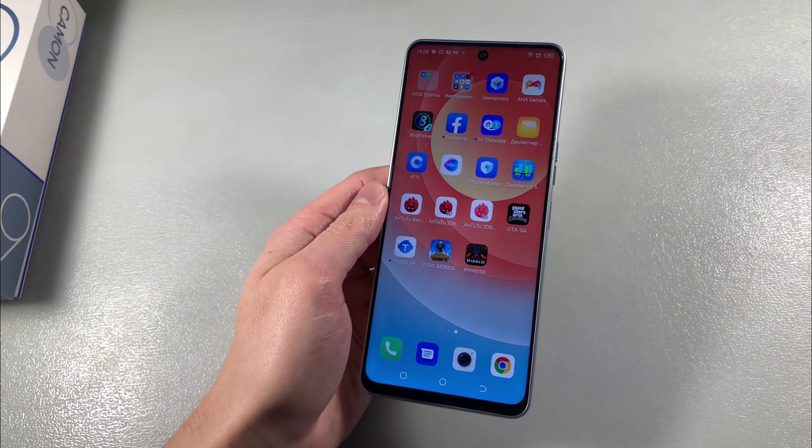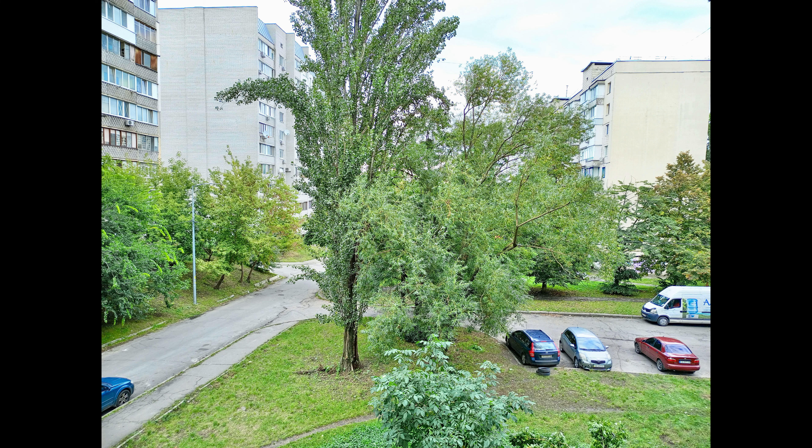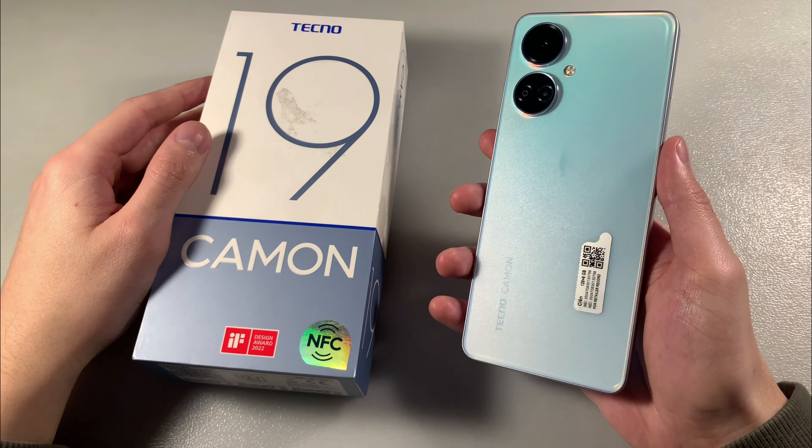Now I'll show you photos taken on the main camera, let's see them. That's all, thanks for watching this video.